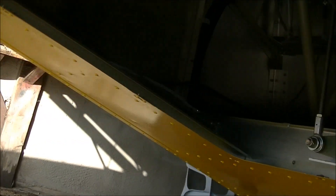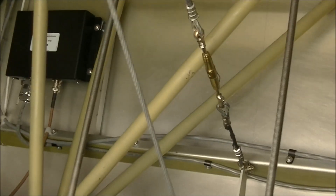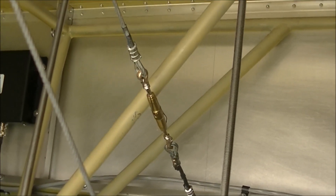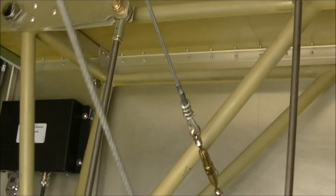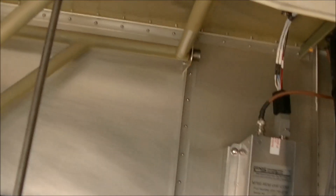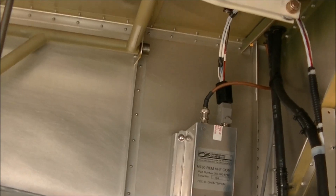Next, we'll look at the controls underneath the belly pan. We had the control panel off, checked all the wiring and cable tension, and made sure the nuts were properly torqued. Back here he has all the remote comm, transponder remote, and ADS-B.